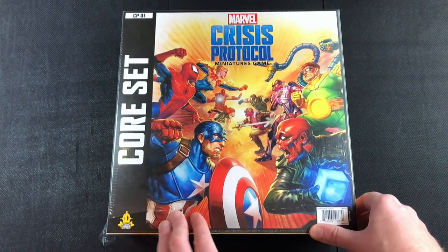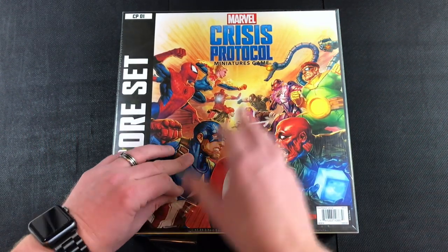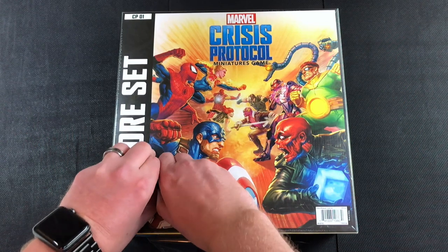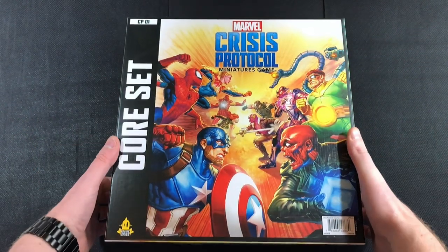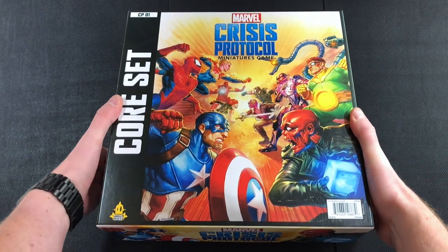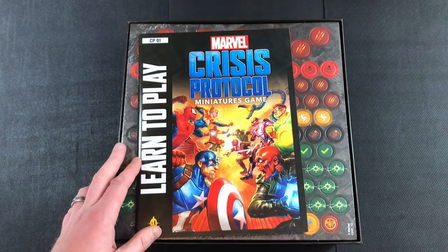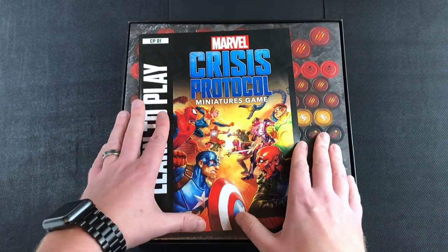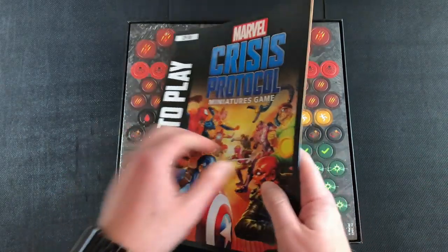This is the core set — that's relevant because there are going to be expansions for this game. I think they're talking about bringing out an expansion every month. Let me rip this open — save you guys' ears from the wrapping — but yeah, I think they're bringing out a character for the game every single month. I don't know how long that'll last, but that's pretty exciting.